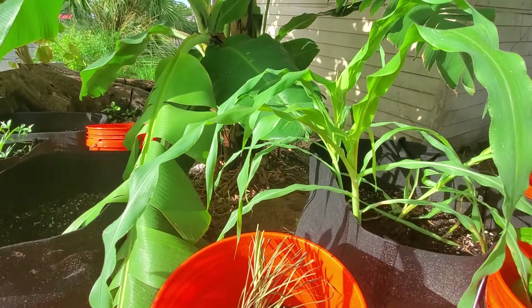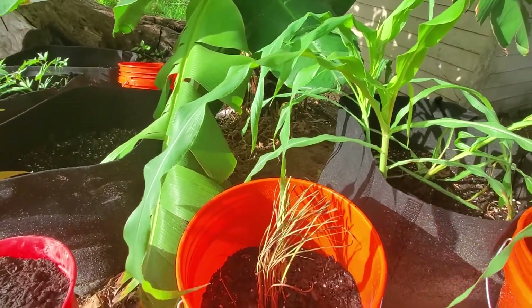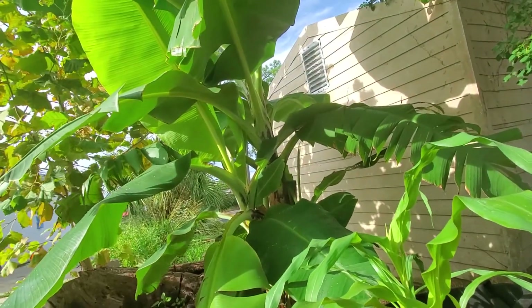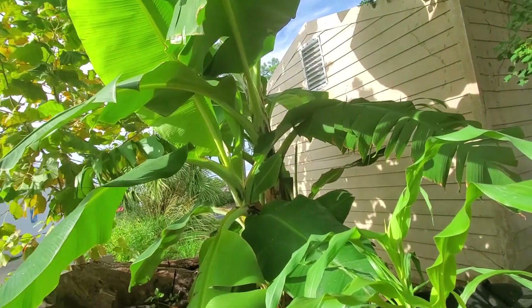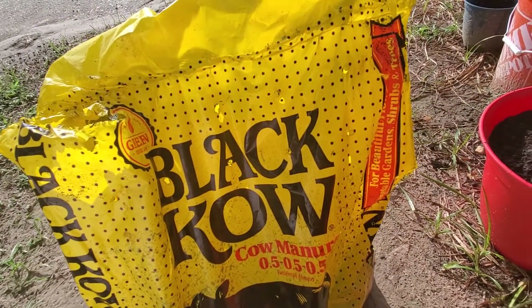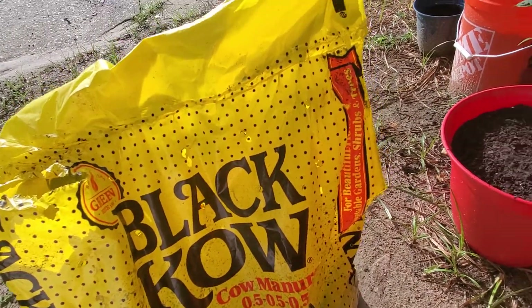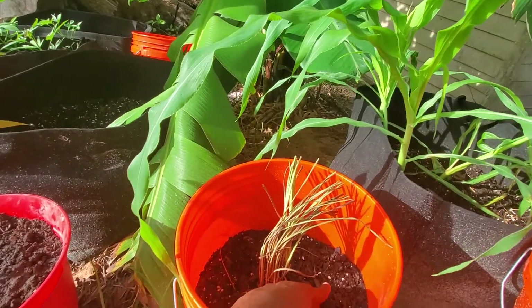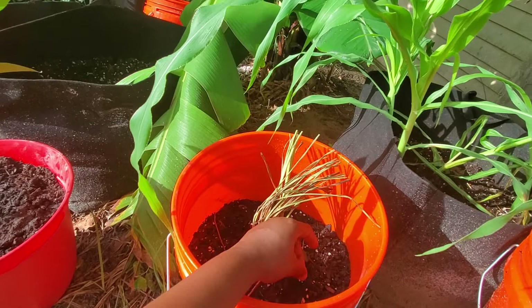In addition to the NPK nutrients — because at this stage these plants need a lot of phosphorus and potassium as well as nitrogen. The cow manure provides a lot of nutrients, but it doesn't have as much of the key growing nutrients that are required, so I'm going to top this up and add some more.